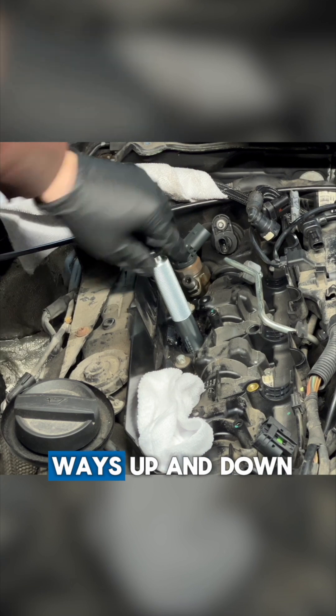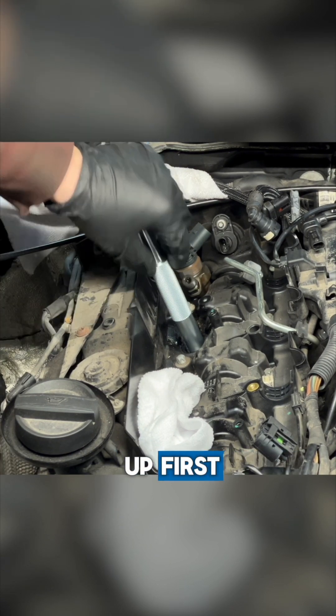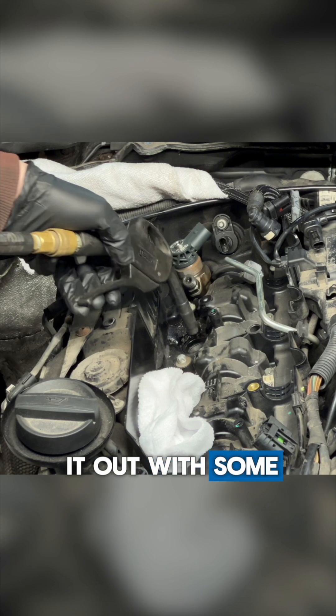Work the brush both ways — up and down, side to side. Then you pull the brush up first and the rest of the component. Now you can blow it out with some compressed air.